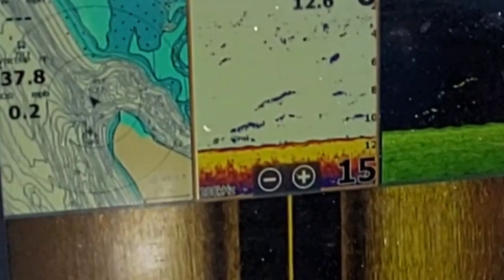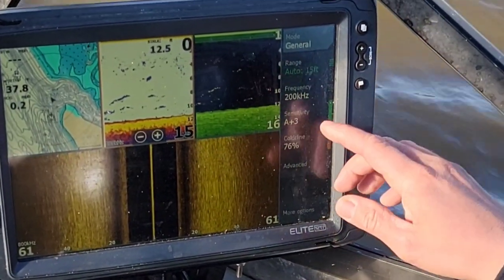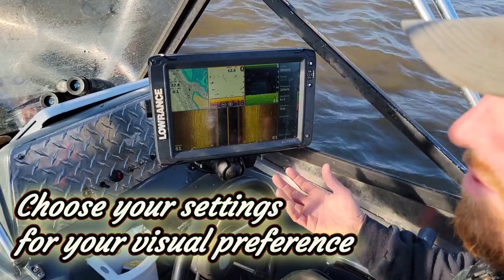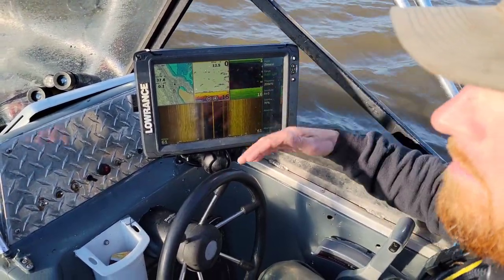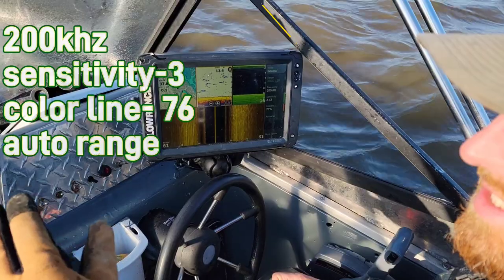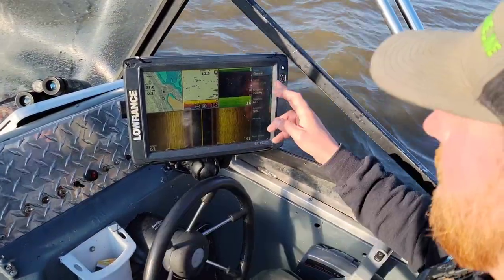I'm running 200 kilohertz, sensitivity on three, color line on 67. Now this is going to change and vary a lot depending on your water quality. I have my range set on auto so it automatically fluctuates. Sometimes if I'm on a real soft bottom in lakes, I'll manually move it just to see if there's a false bottom under there, but for the most part I'm running auto.